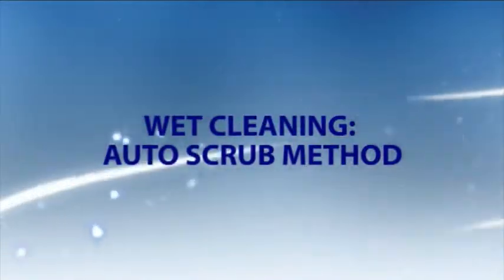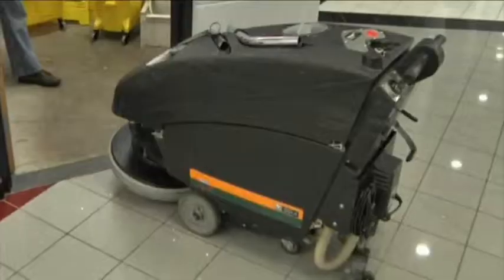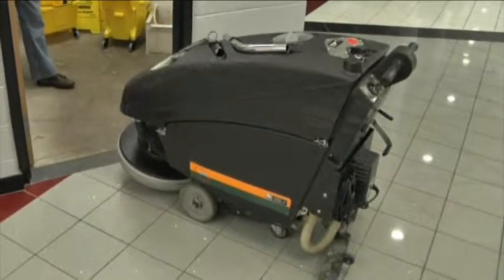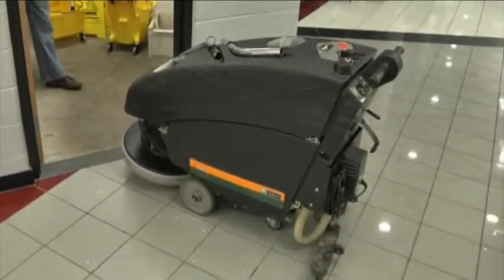Wet cleaning. Alternatively, if there is a large area to be cleaned, you may consider using an auto scrubber to save labor costs.